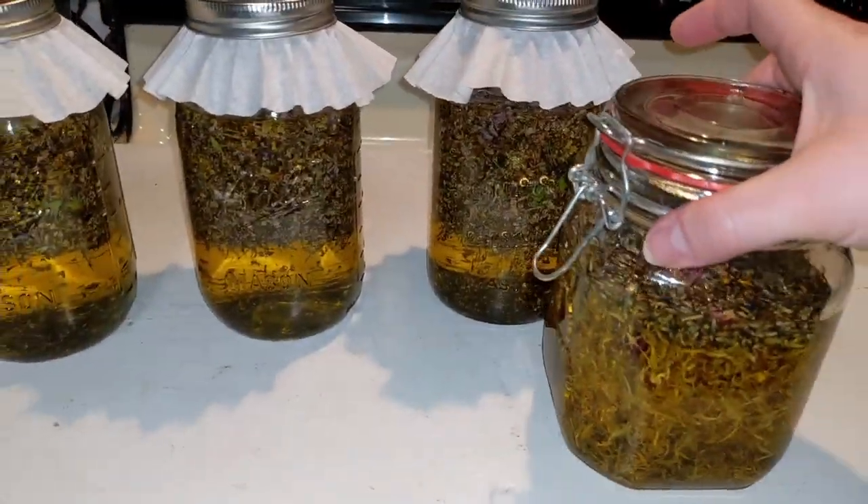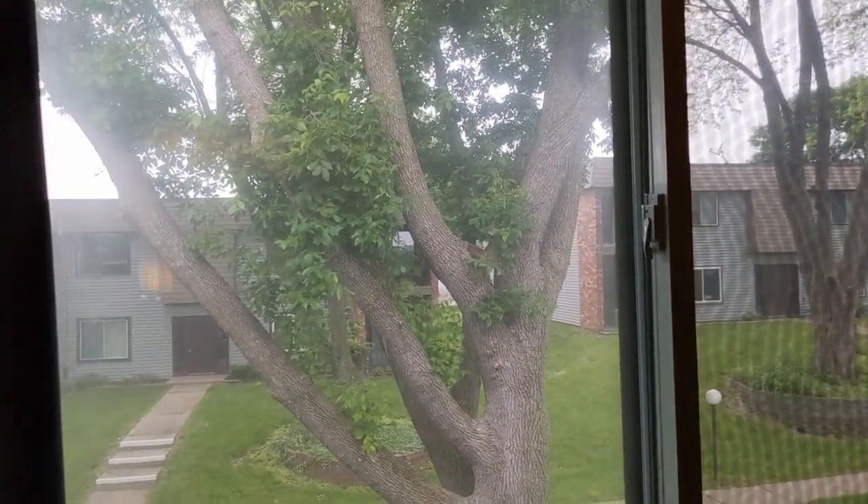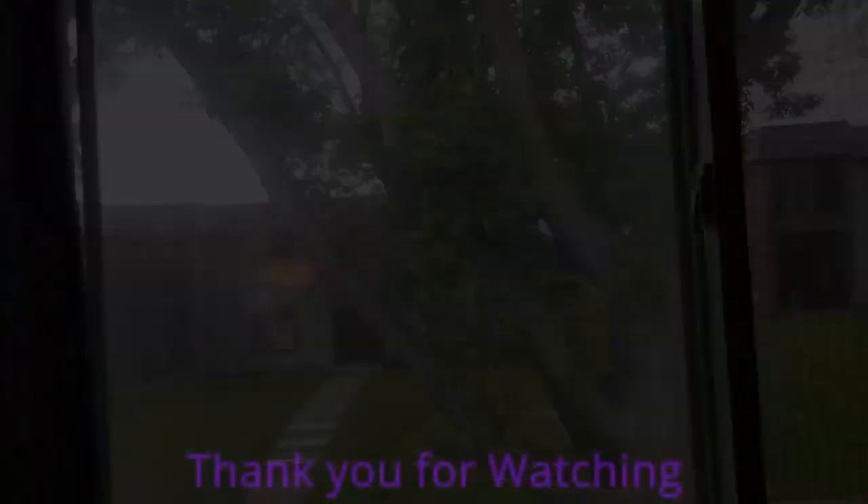Now I am going to set them in a sunny windowsill. Today wasn't the best day to try to do a sun infusion — it's very cloudy and looks like it may rain — but the sun will come out tomorrow!